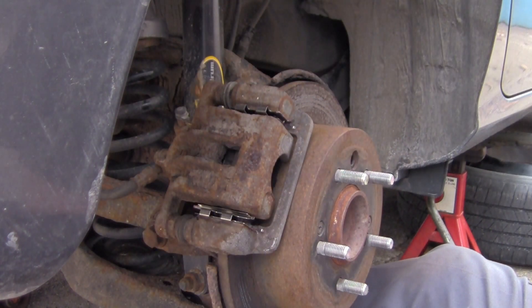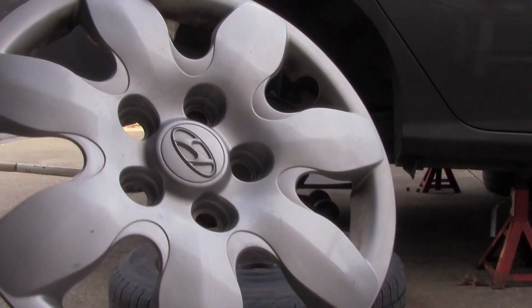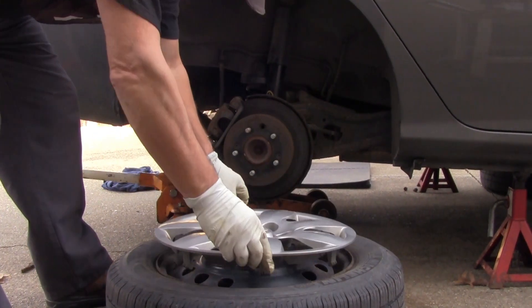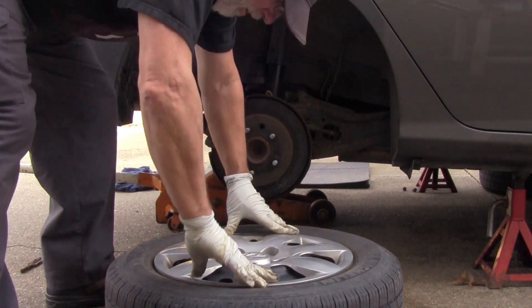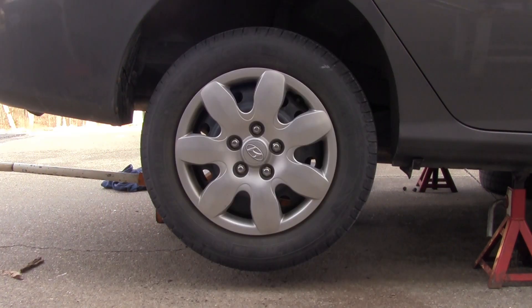Now I'll go ahead and put the bolts in and bolt it down. I don't know the exact torque spec but just snug it down really good — don't over-tighten it because you don't want to break it. Now I'm going to put the wheel back on and go to the other side and do exactly the same thing. If your hubcap came off like mine did, go ahead and put it back on the wheel before you put it on — makes it a whole lot easier. Okay, now we're done with the back. If you want to see how the front brakes are done, click on the link. Like, comment, subscribe, share with friends — thanks for watching.